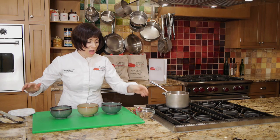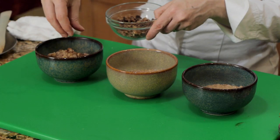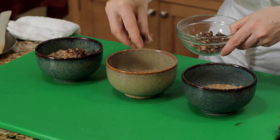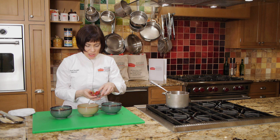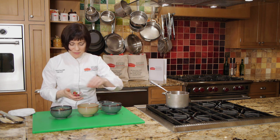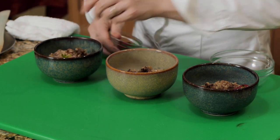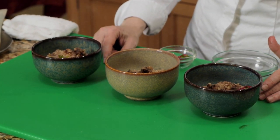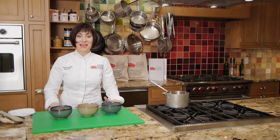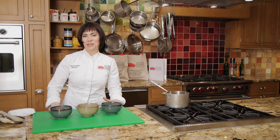I'm finishing off this oatmeal with some walnuts — that's going to give it a little extra crunch and some added omega-3 fatty acids, which are so welcome. And I'm going to top each bowl off with a pretty strawberry. So that's a lesson in the ratio of oatmeal to water on the stove. I'm Myra Kornfeld, a cookbook author and cooking instructor at the Natural Gourmet Institute in New York City.